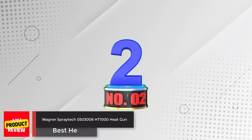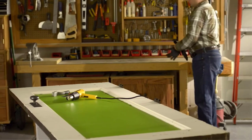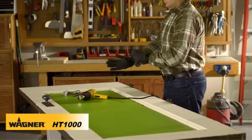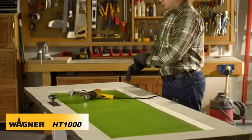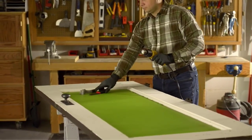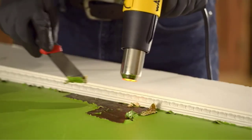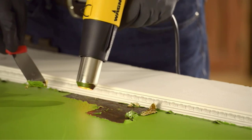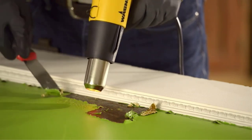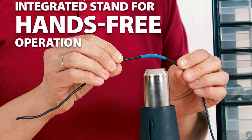Number 2: Wagner HT1000 Heat Gun. The Wagner HT1000 Heat Gun is one of the best tools available for removing paint, loosening rusted bolts, working on phone repairs, and more. The ease of use is unmatched and it is one of the most popular options among home DIYers. There are two temperature settings you can swap between depending on your requirements, and the corrosion-resistant nozzles ensure extended use without overheating problems.